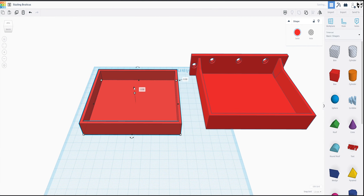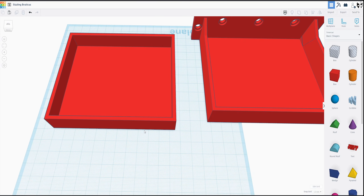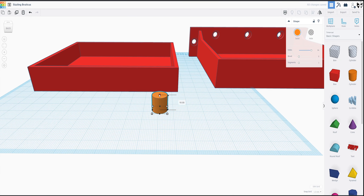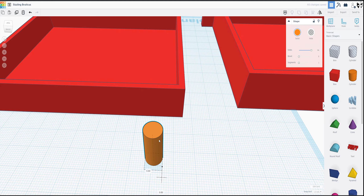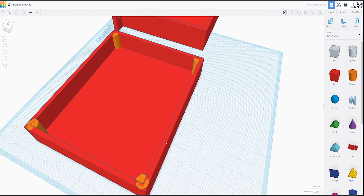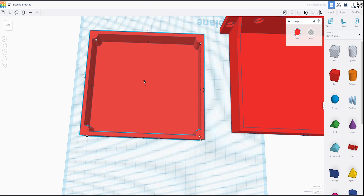Now let's put this back. We need a way for it to stay in there, and to do that we're going to use magnets. My magnets are six by two — I'll leave a link in the description to those. So we're going to grab a cylinder, turn the sides all the way up, drop this to an eight millimeter diameter, then bring this up to 18. We're going to align this in the corner where it's just touching the sides, duplicate that and do the same thing on all four corners.